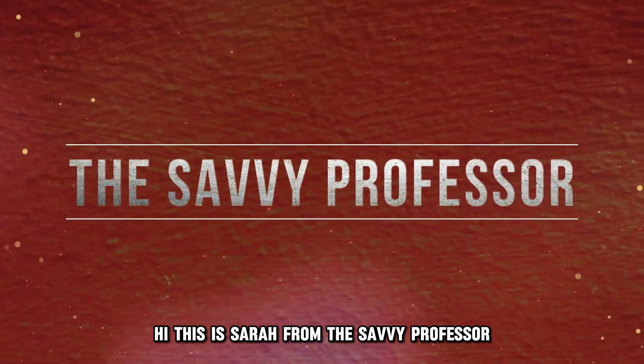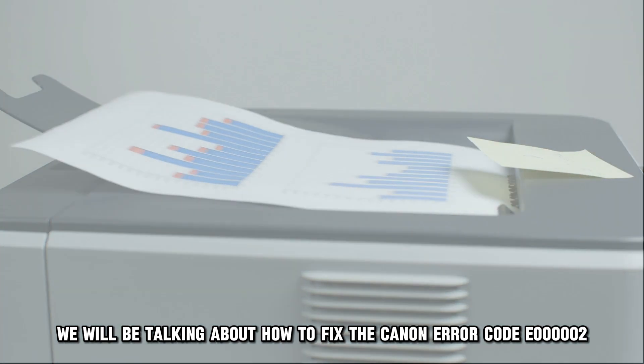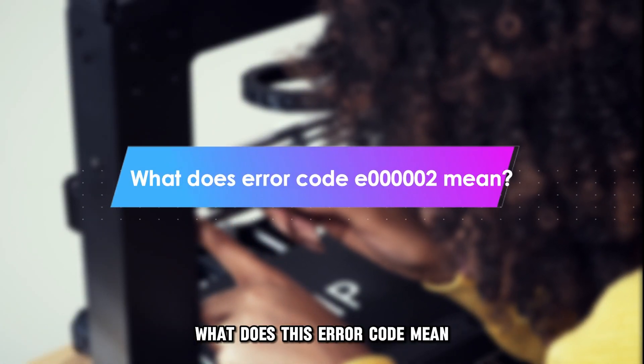Hi, this is Sarah from The Savvy Professor, and in today's video, we'll be talking about how to fix the Canon Error Code E00002. But first, what does this error code mean?